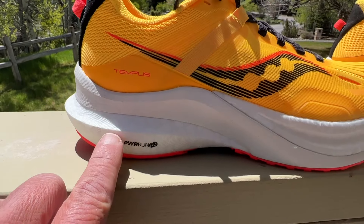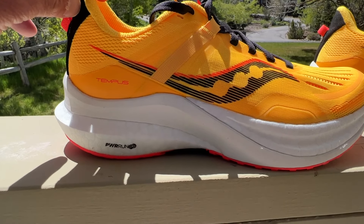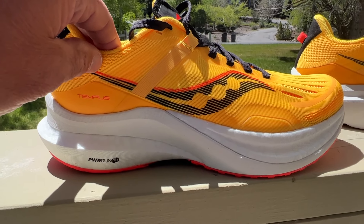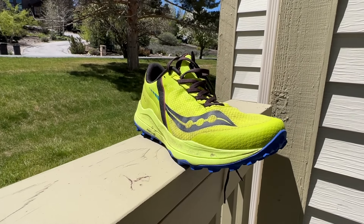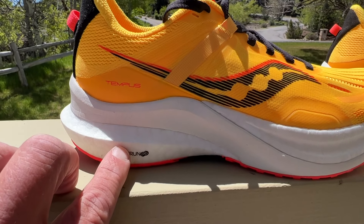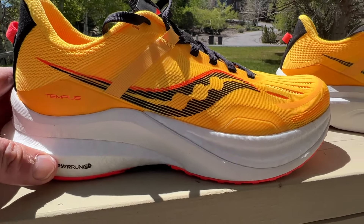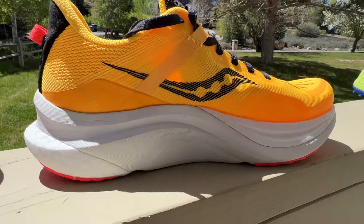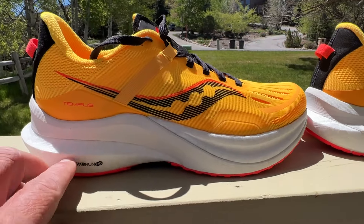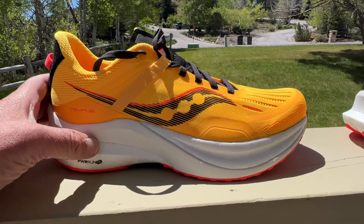You can see the heel here — we have Power Run PB, which is a PEBA expanded bead foam, like you find in the Endorphin Speed and Pro, and even as an insert in the Exodus Ultra. The heel area on the lateral side has an extended section of the softer PB, and then on the medial side, because we're in a support shoe, it is much shorter. The rest of the midsole is a guidance frame of Power Run, and it's fairly firm Power Run.